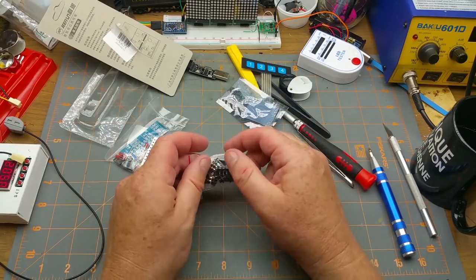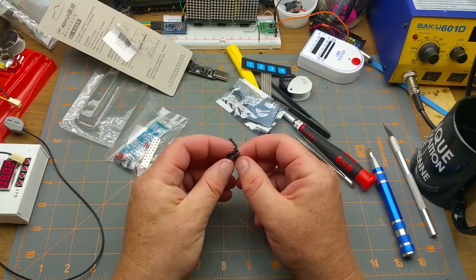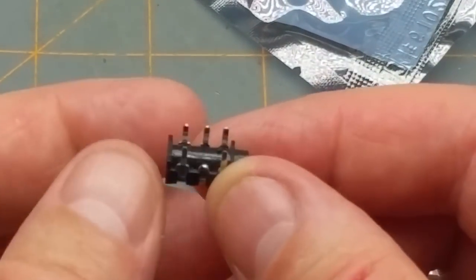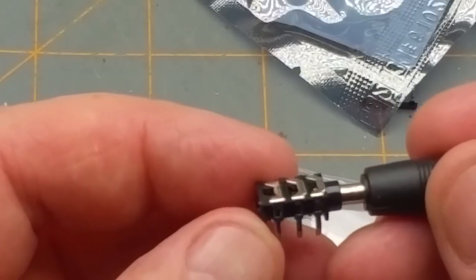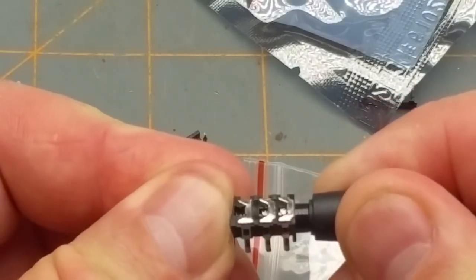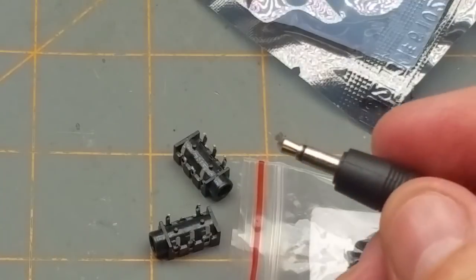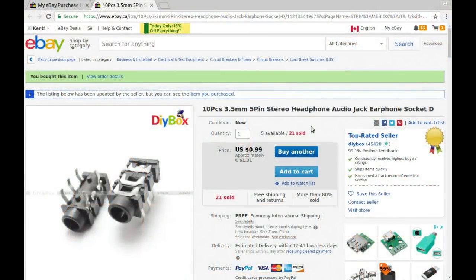Also in the package: circuit board mount 3.5mm audio jack connectors. They're three-conductor — tip, ring, sleeve — so not stereo four-conductor, but they fit. About ten of them. Listing says '10 pieces 3.5mm five-pin stereo headphone audio jack earphone socket' from DIY Box, $1.31 Canadian.